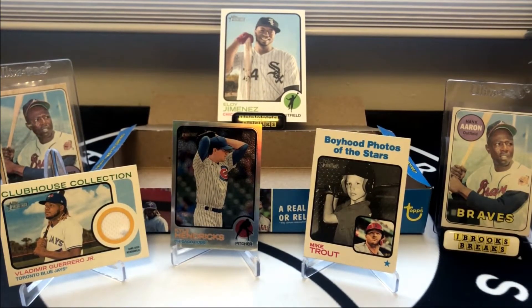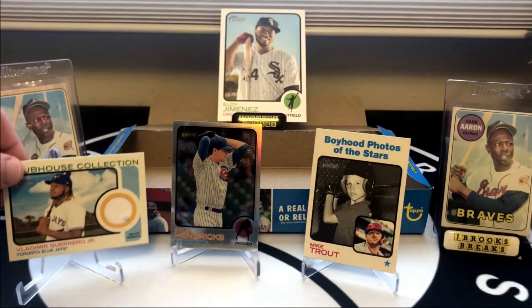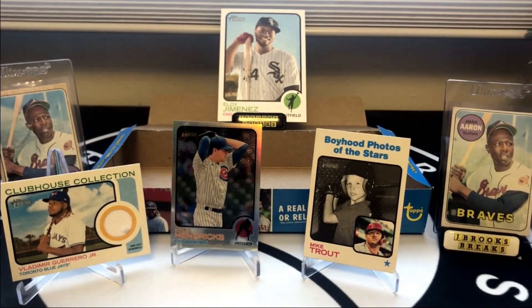Alright guys, that's going to do it for 2022 Heritage. Like I mentioned, I really like the set design, but they must have printed this stuff to the moon. Opened a whole box and just got one parallel, which was the base chrome Kyle Hendricks. My hit was this really nice Vladdy Jr. napkin relic — it's a nice card. Unfortunately we whiffed on the Wander and the O'Neal Cruz. So if you guys open this, hopefully you do a little bit better than I did. I appreciate you tuning in. Have a great rest of your day and we will talk to everyone soon.